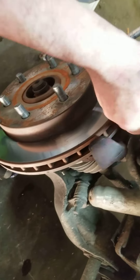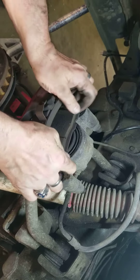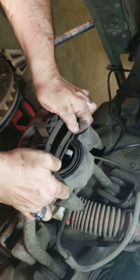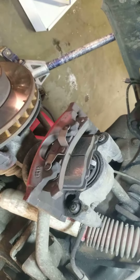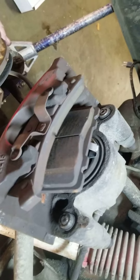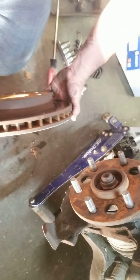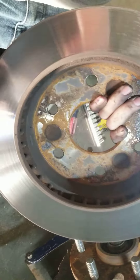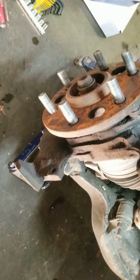Usually you either want to hang the caliper or set it up here — this is a good place to work on it. Don't let it fall. The pads are still in decent condition, but the rotors are warped pretty bad, so we're going to replace them all and start from scratch. The rotors are warped from overheating and poor use of brakes.